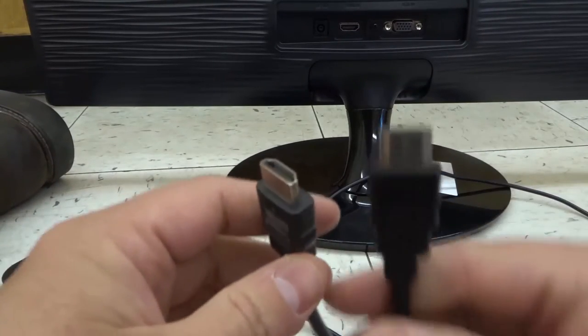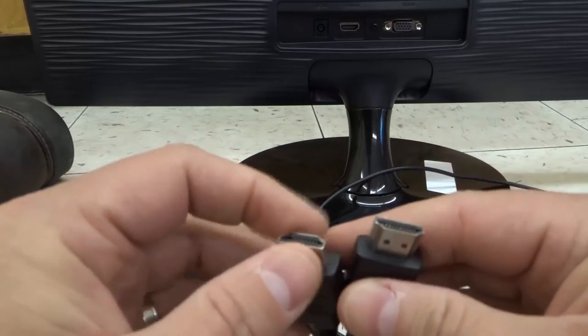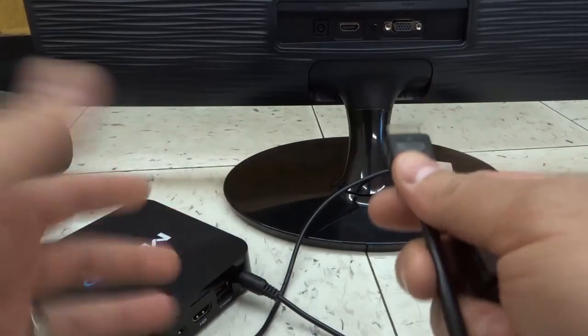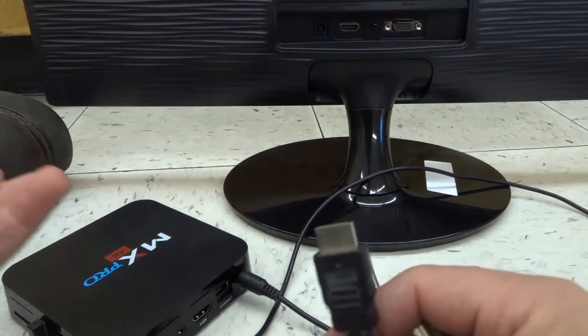You're going to need a cord that has those outputs on either end. You can see this has HDMI on one end and HDMI on the other end. If you have a modern monitor and a modern cable box, you can probably do this.